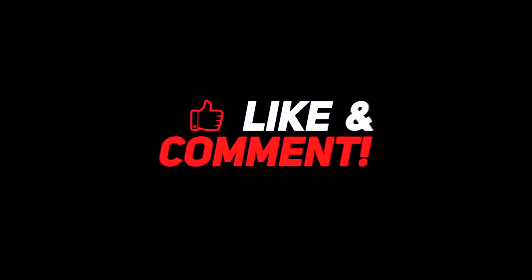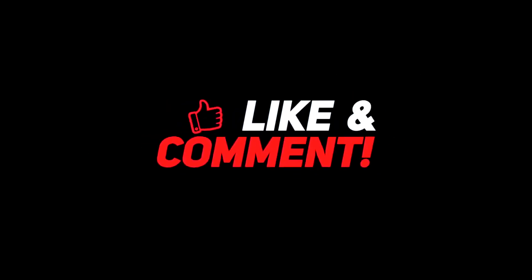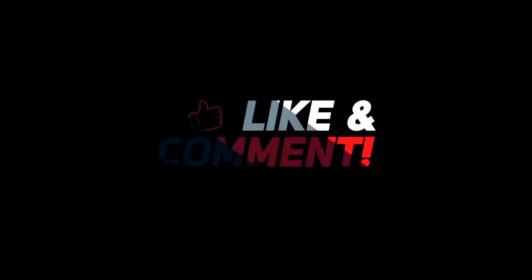So guys, let me know your thoughts down in the comment section below. Give this video a thumbs up for more interesting content, and don't forget to subscribe to the channel for more awesome content. Have a nice day and I will see you in the next video.